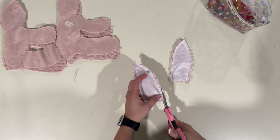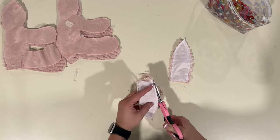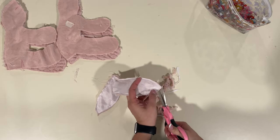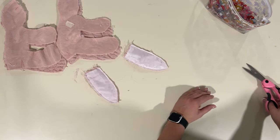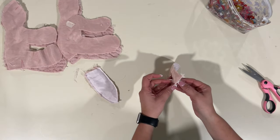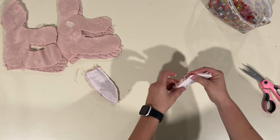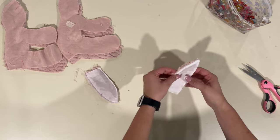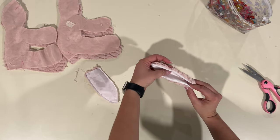Now that this is sewn, we're going to trim that seam allowance to one eighth. I think the tip here is really bulky, so I'm going to trim that a little bit. Get rid of all the fuzz. Now I'm going to go ahead and flip these right side out. If your fabric allows it, you're going to steam that down. I'm a little bit worried — I don't want to burn my fabric. I think they'll be fine if I don't steam it down.